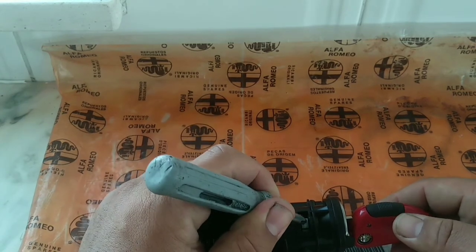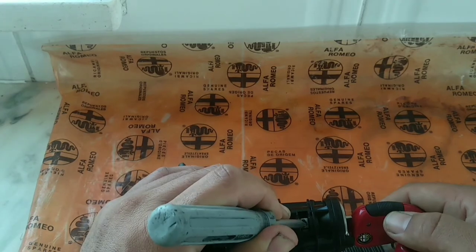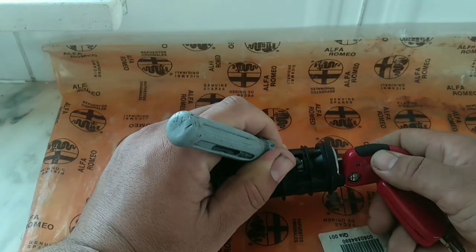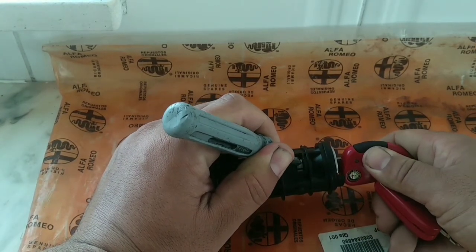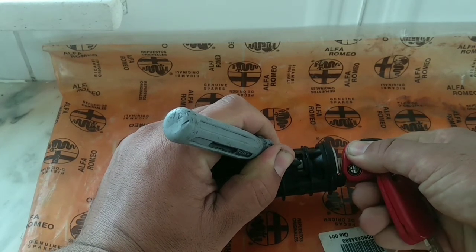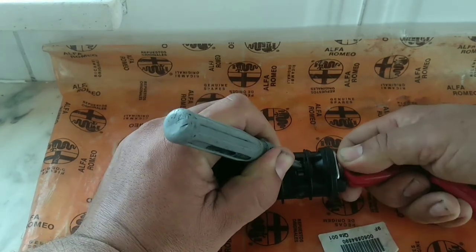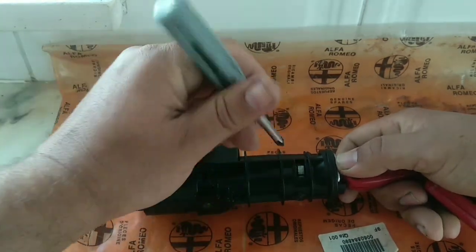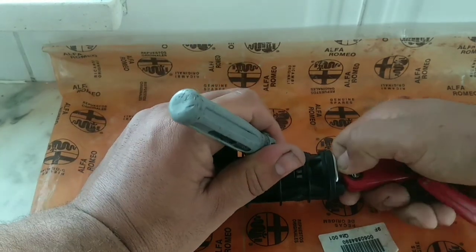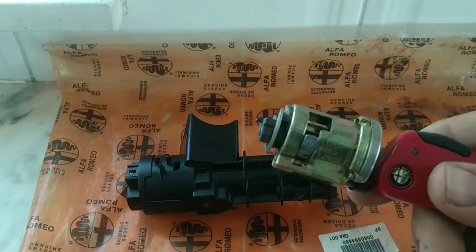Press down on the tab like this and turn, keeping pressing with your screwdriver. It's down now — jiggle it out. You can see the tab tends to come out; that is a safety feature. And it's out.